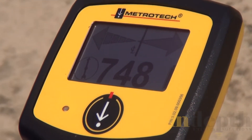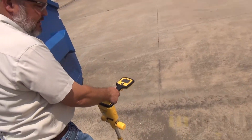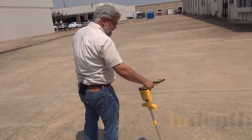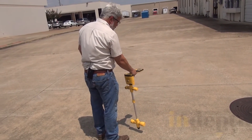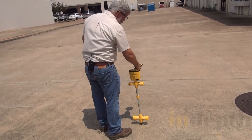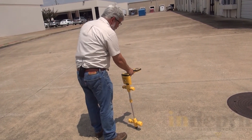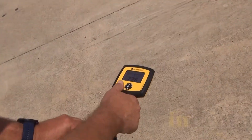Once I mark this, I can walk forward. As I walk forward, I'm going to swing the locator right and left in a sawing action, like I'm sawing the cable in half. When I want to remark it, I put the indicator back on center line, orientate the receiver so the compass is pointing toward the front of the locator, and then I can check the depth again.